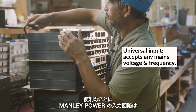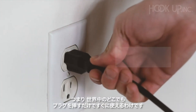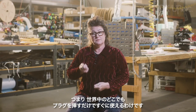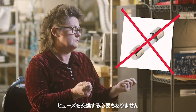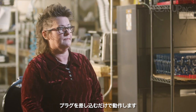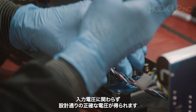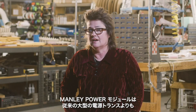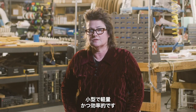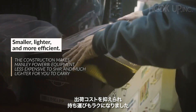The input circuitry of Manley Power senses the input voltage coming in from your wall, so you can travel all over the world and just plug it in. It will know what's coming out of your wall and deal with it — no outboard step-up transformer, no voltage changes, no fuse changes. Additionally, all the secondary rails are regulated, giving the precise voltage they were designed for regardless of input voltage. The Manley Power modules are smaller, lighter, and more efficient than old bulky power transformers.